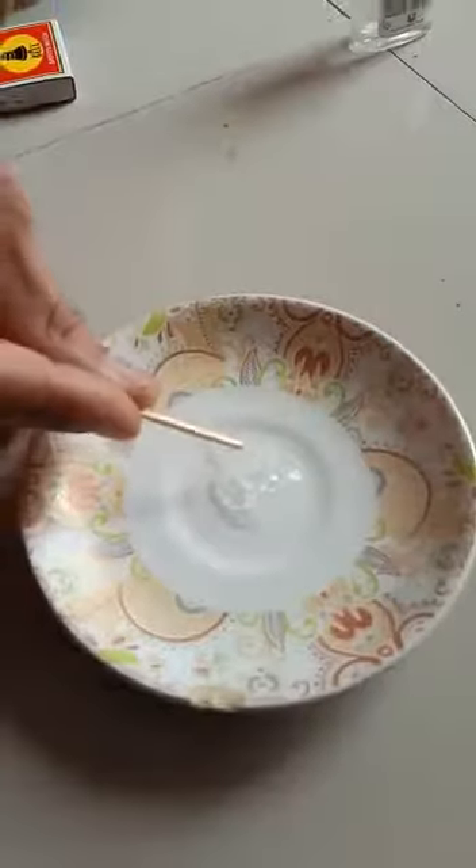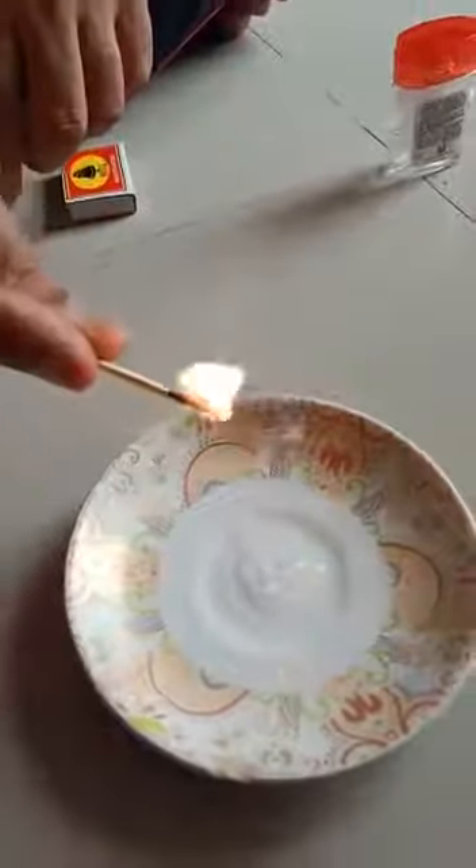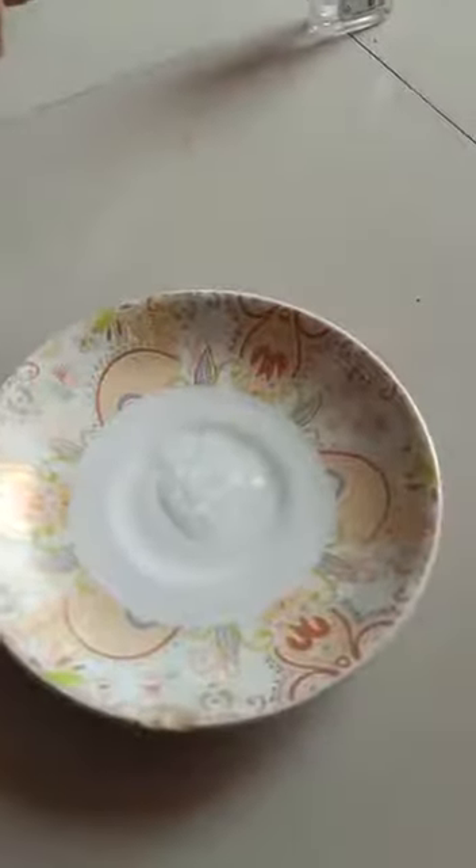The sanitizer is as it is, there are no flames that we can see, but still even the matchstick is lighting up on itself. So please be careful and don't place the sanitizer near inflammable substances, or even in the kitchen.